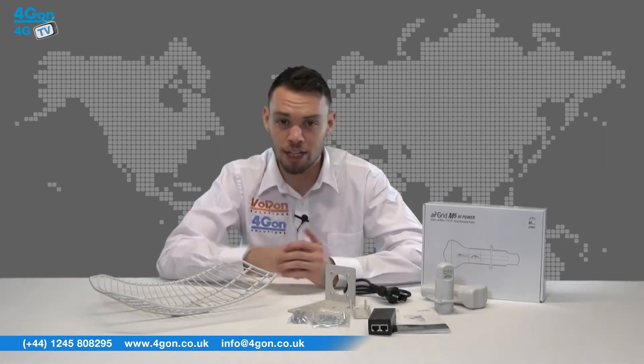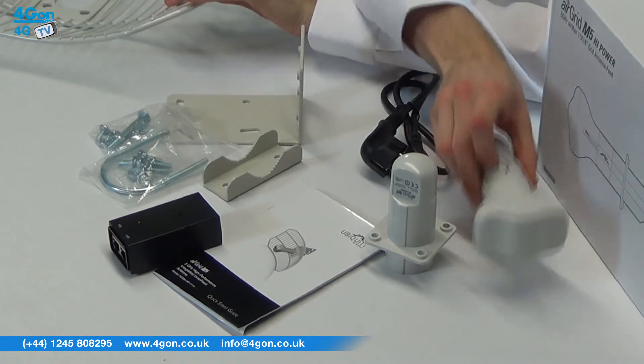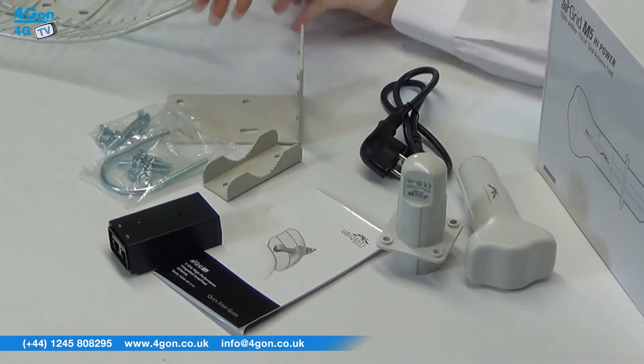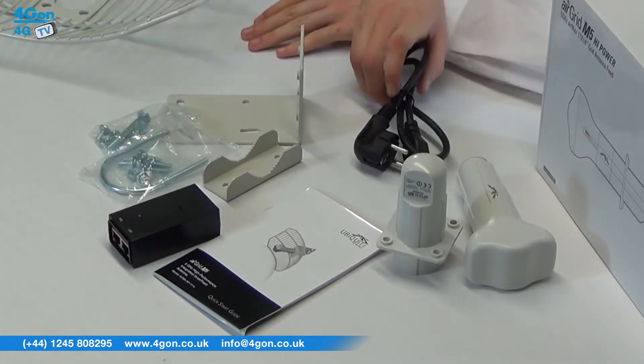The Ubiquiti air grid box contains a grid reflector, antenna feed, feed support, mounting hardware, PoE adapter, power cord, and documentation.